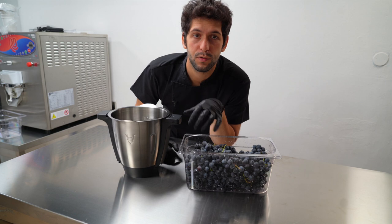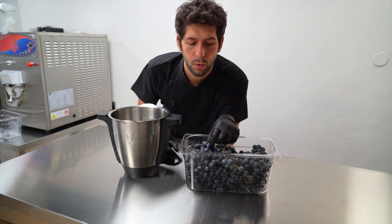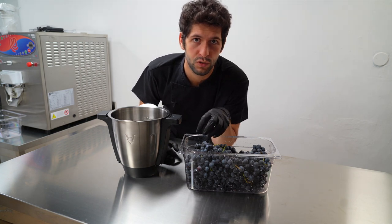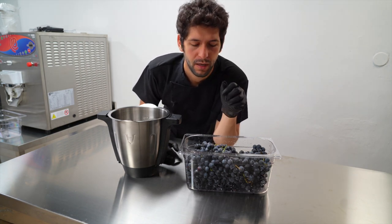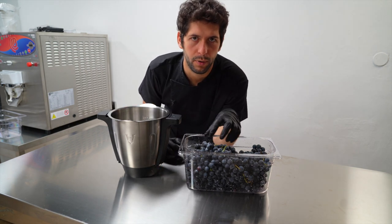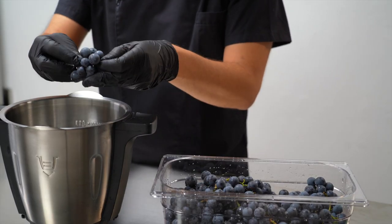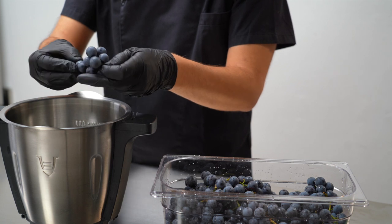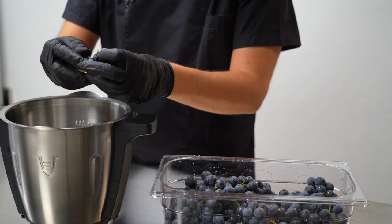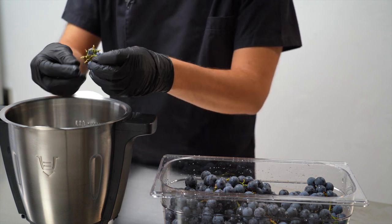The first step to deal with Isabella grape is to cook it down, because we want all the juices in the skin to go into the juice of the pulp. I'm going to put it in a food processor, but of course you can also cook it in a pot. We need to leave aside all the green parts so we are sure the grape is clean and we don't get bitter taste.